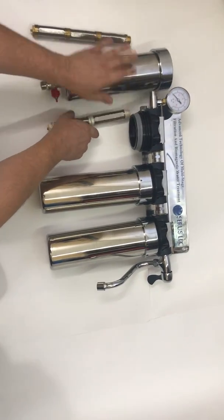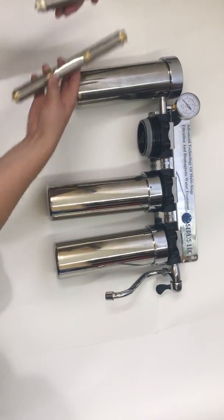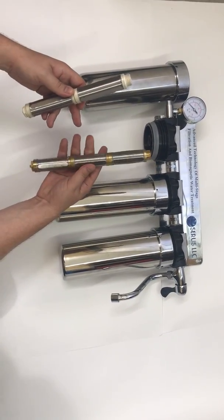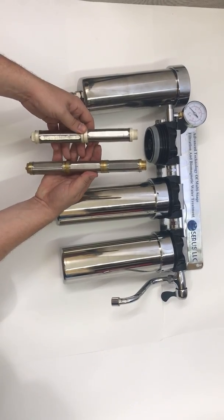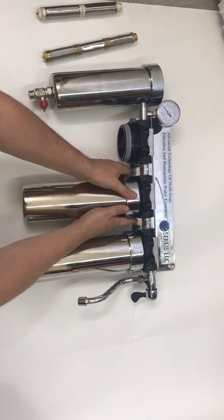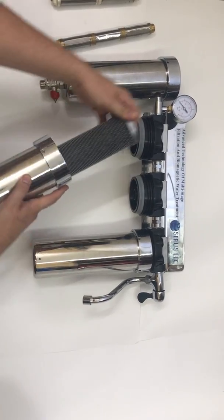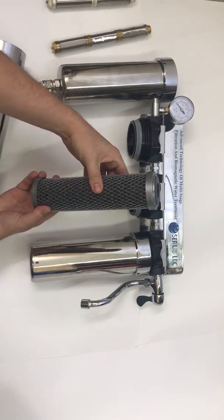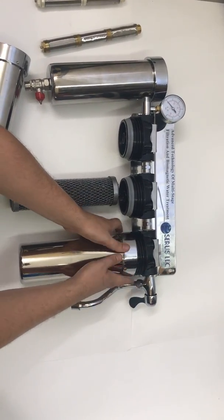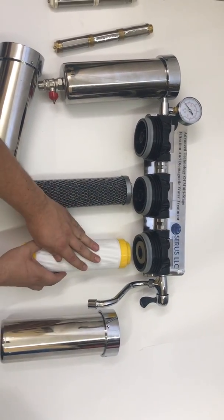The second and third stage are absolutely optional. This is the difference between a non-nano silver filter element and the nano silver element for understanding. In the second stage and third stage we can do anything — for example, we can put an activated carbon shell filter here, and let's say we put something like ion exchange or conditioner here.